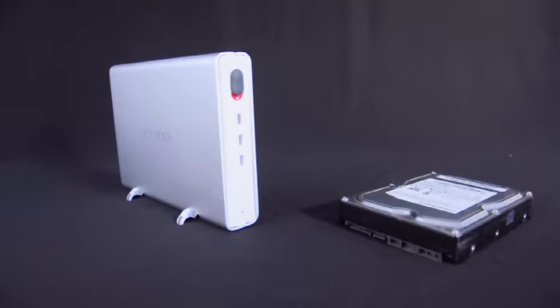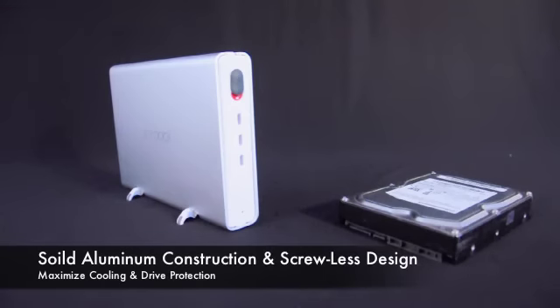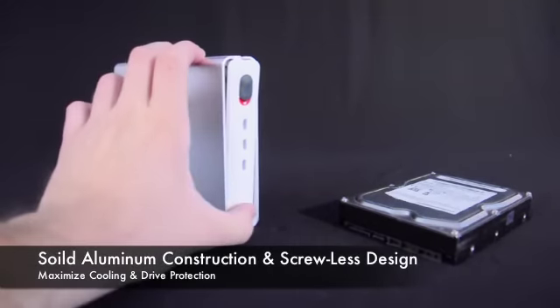Introducing the MB664 Series Single Bay External Enclosure. This device is constructed of solid aluminum and is designed to be completely screwless for a genuine plug and play experience.